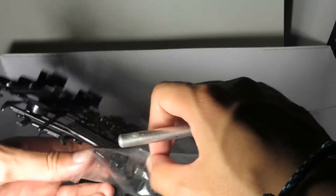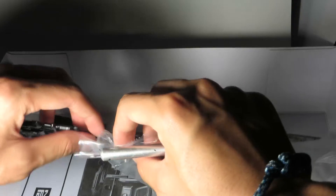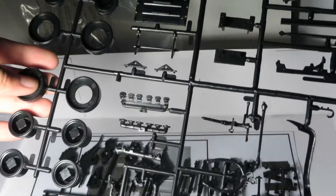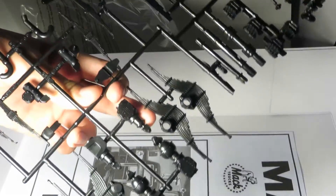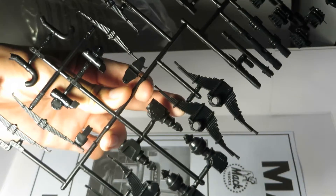A little bit of history: the DM kits were originally done in the 1970s. They did the DM800 and DM600, and they went through a couple of different companies that issued these kits — MPC, AMT, and Ertl. Here you've got the axles, differentials, and what I guess is the signature Mac Camelback suspension for the rear, with the leaf springs. Some really nice parts here.